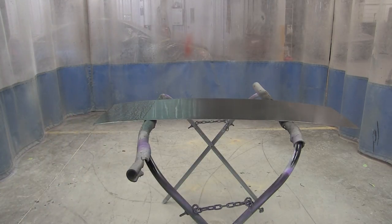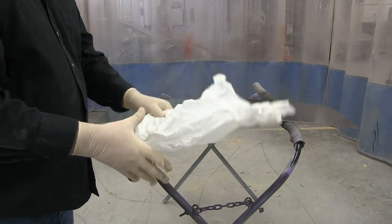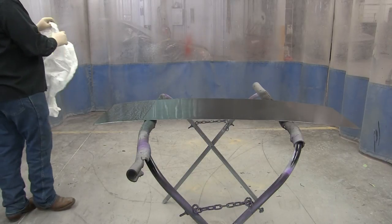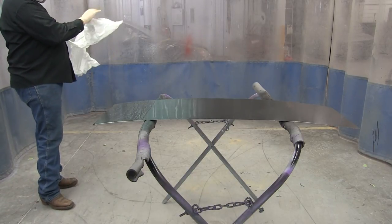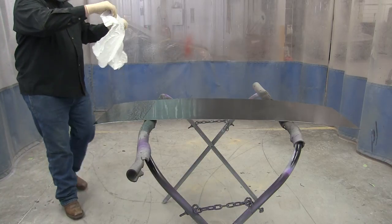The second thing I'm gonna show you is just some paper. I don't like paper as well, but it does give a totally different look. So I've wadded it up as well to give it some wrinkles. And I'm unfolding it and I'm gonna push that on the surface. You'll see the different effects that you can make.